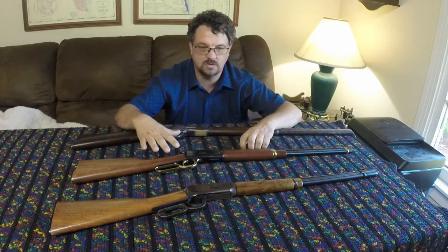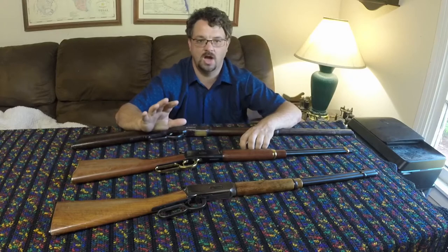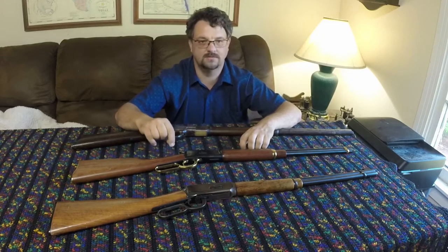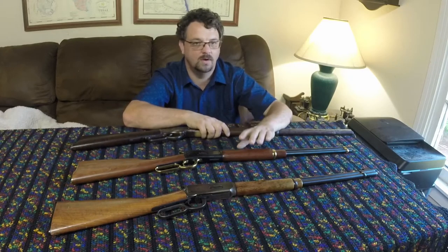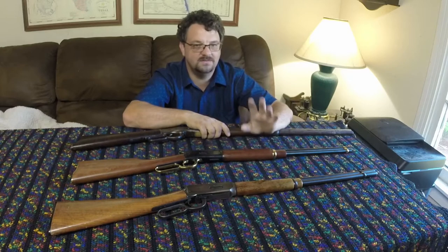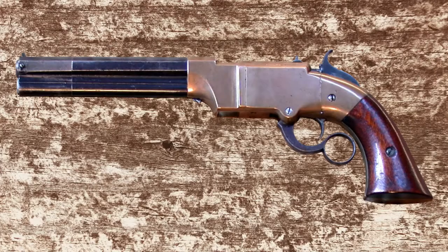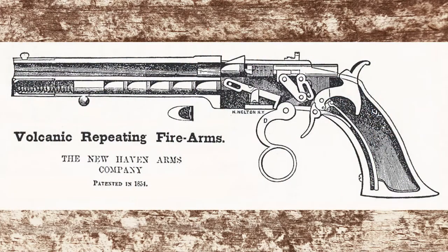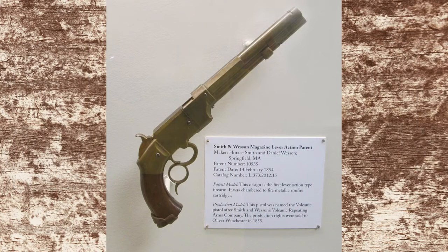Something that makes the history of the Winchester so interesting is that it didn't even really start off with the Winchester lever gun — it predates that by a good bit. This story involves a number of different firearms and names, and it goes a lot further back than most people think — all the way back to 1848. What we're looking at in 1848 is the Volition repeating rifle and the Volition repeating pistol. This is the first thing that would let you fire multiple rounds out of a tube magazine, with an action that had some toggle links and a lifter block.